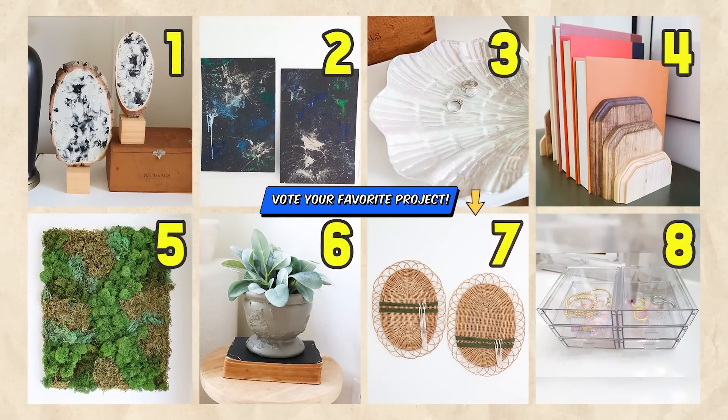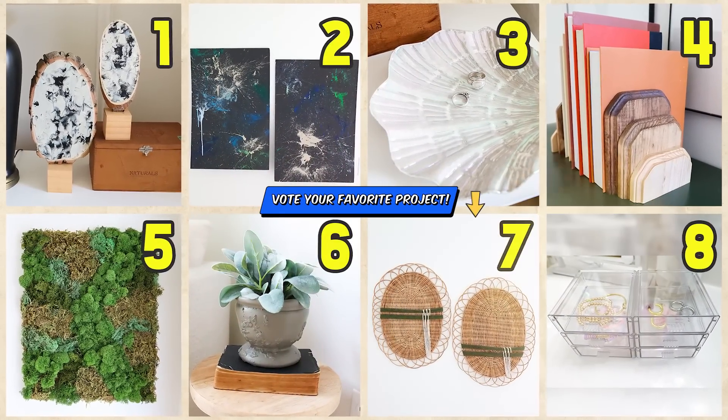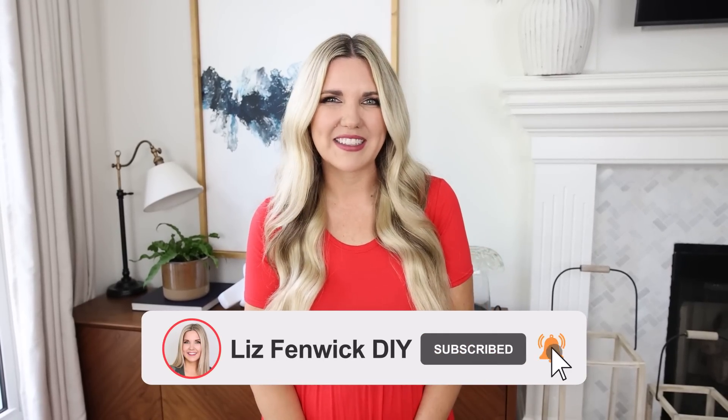I hope you got some great ideas for DIYs to update your bedroom. I'd love to know which of these DIYs was your favorite, so leave the number of your favorite in the comments. Don't be afraid to try that project you've always wanted to try — remember, it doesn't have to be perfect. I hope you subscribe because I want to see you back here. Bye!